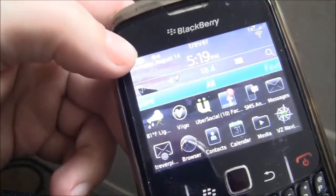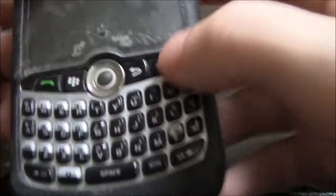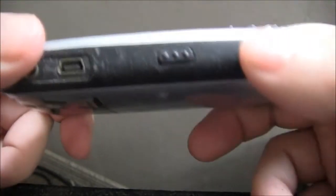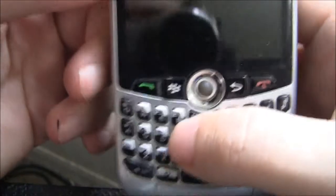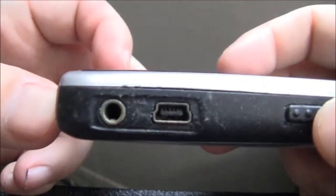Now I'm showing the older Blackberry Curve 8330. I can't turn it on because the battery is dead and I couldn't charge it. But you can see this phone is built like a tank. It's in an Otterbox case — back when Otterbox wasn't well known, they still made a case for this phone. It has metal on the back, a track wheel, a luxurious keyboard, Verizon Wireless 3G, Wi-Fi, and Bluetooth.